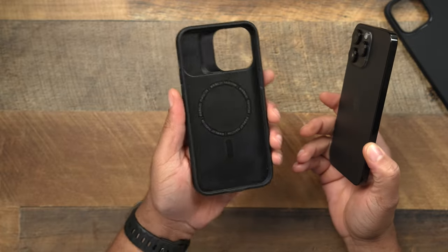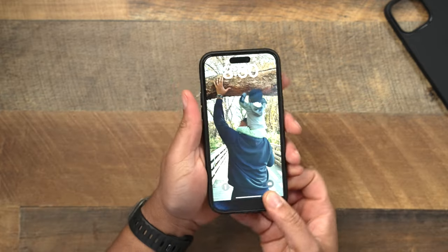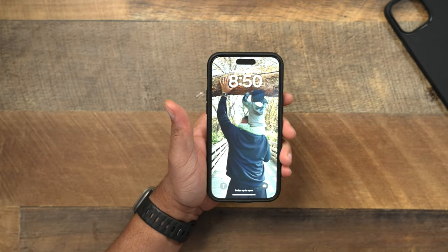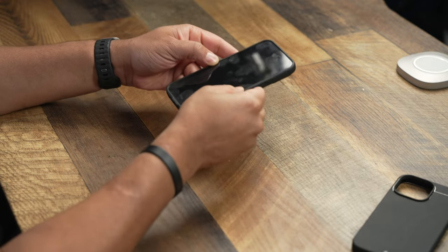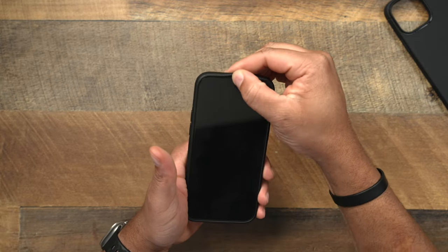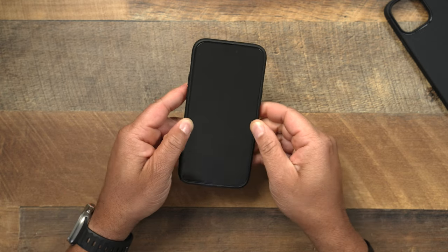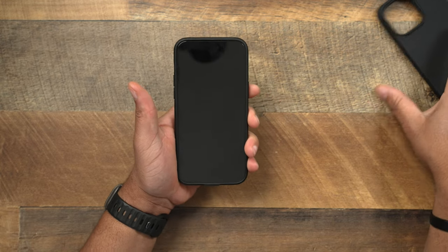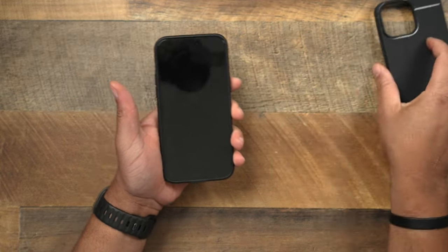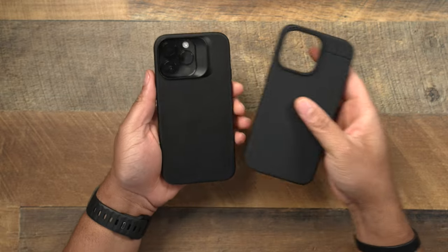Let's flip over to the Synthesis. Once again, a little bit more of a rigid fit — you'll be able to tell when it pops in. You'll definitely be able to tell the difference in the fit of the Sheath and the Synthesis just because of the materials they're made out of. It gives more of a snap because it's a harder material. More rigid material means you're going to get less movement on the sides — things just don't move as much. It's not as flexible, not as bendy as the Sheath. A little bit more rigid, a little more put together.